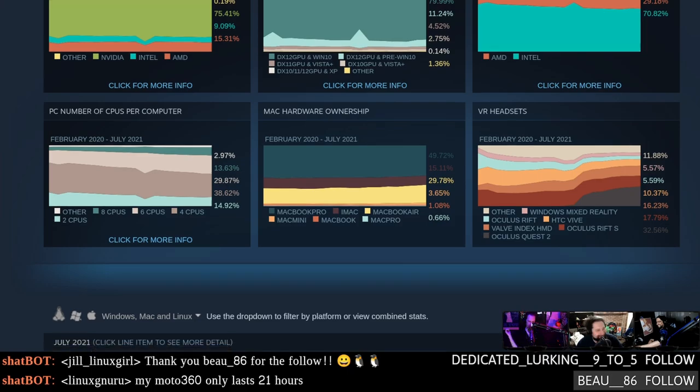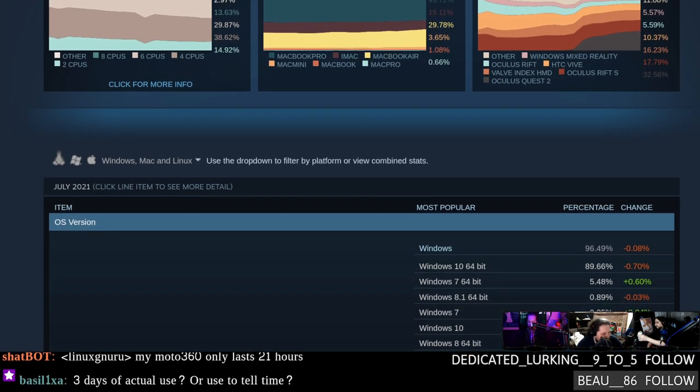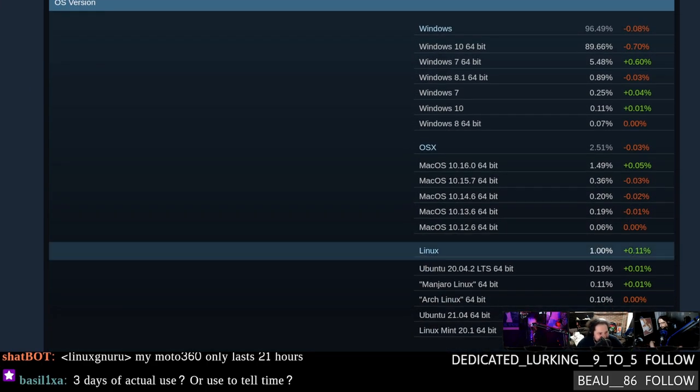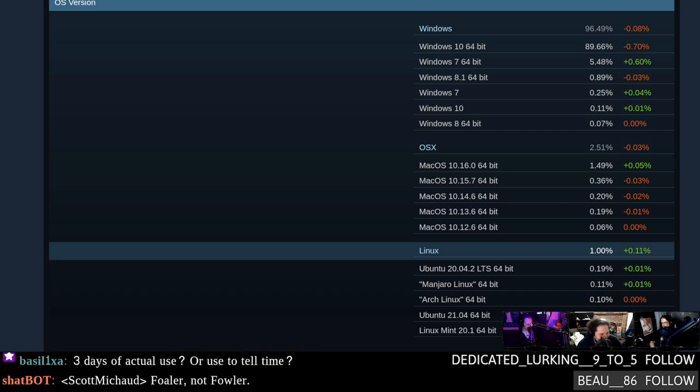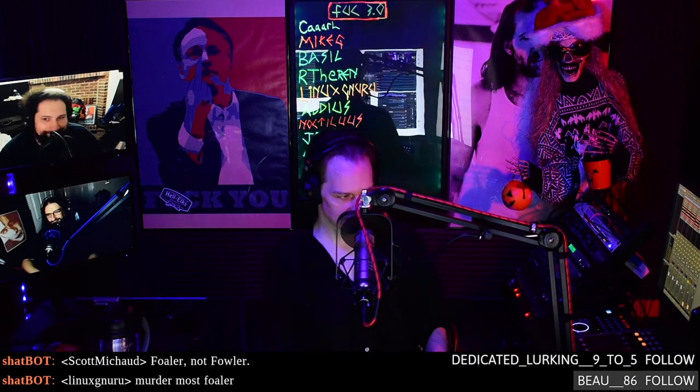Steam Hardware Survey 2021 — this is for July, and we have good news: Linux has hit one percent for the first time in probably a couple of years. No idea what could possibly have caused that. Curiosity maybe. I've definitely seen some fair-weather Linux fans kind of showing up for the party — they're excited about Linux again, which I think is necessarily a good thing.